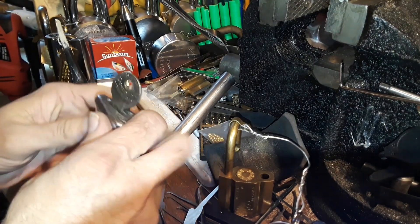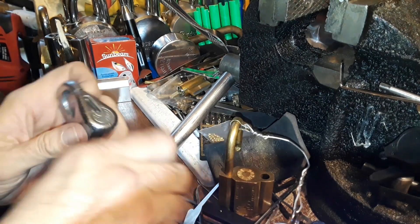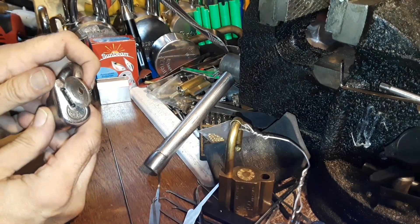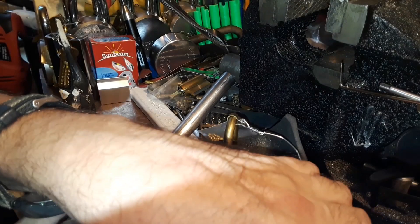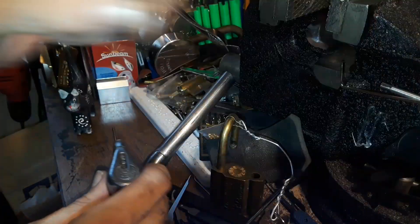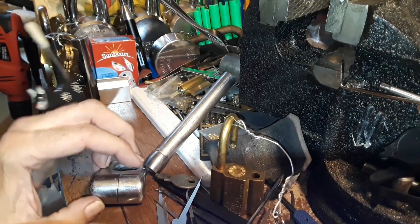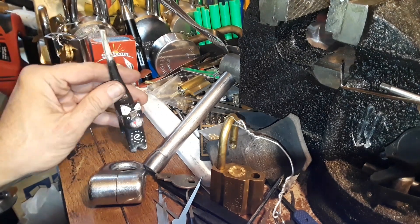Whoa — it shoots that key out! Did you see that? Let's do that again — this is why the cat likes this lock. One more time towards the camera — wow, it goes pretty far! So you can have a lot of fun just playing with the key. Thank you for watching everyone, and happy lock picking — sorry, got the cat off the table.